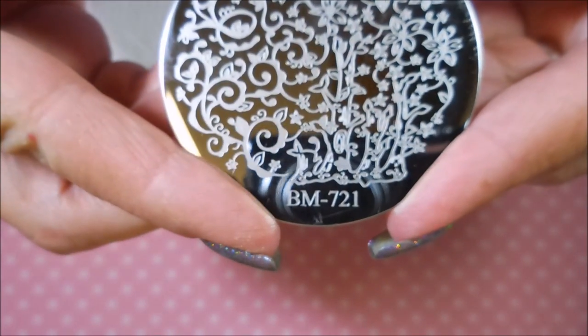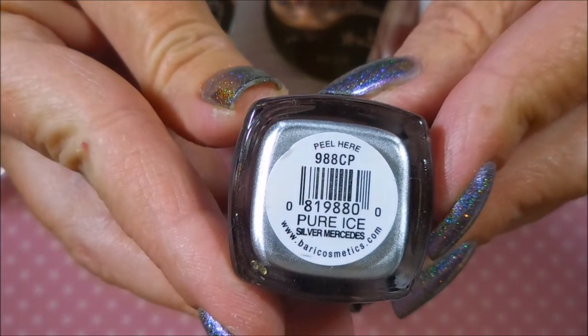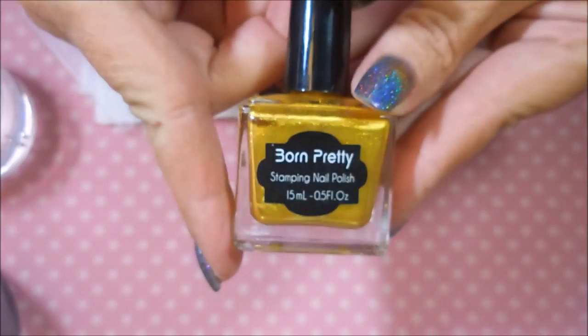Today I'll be stamping with Bundle Monster 721 and Bundle Monster 220, my Monocle Stamper and my Fabernail Scraper. I'm using Pure Ice Silver Mercedes and Born Pretty Stamping Polish in gold.